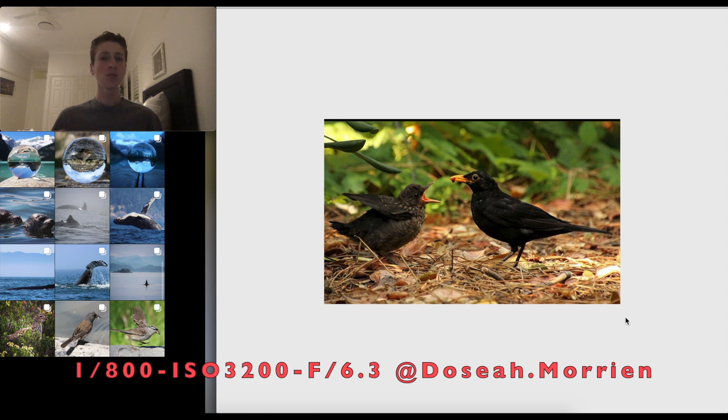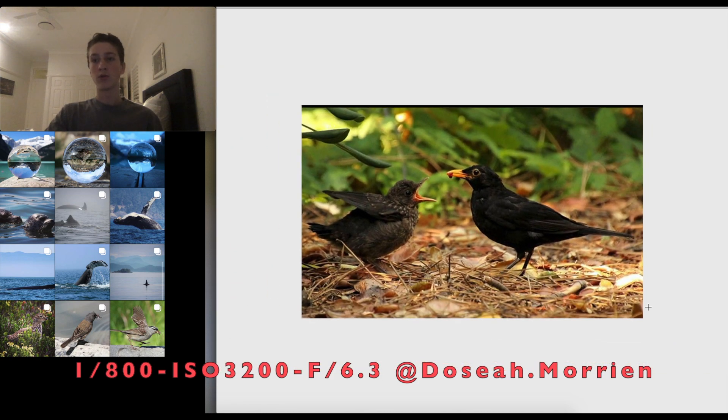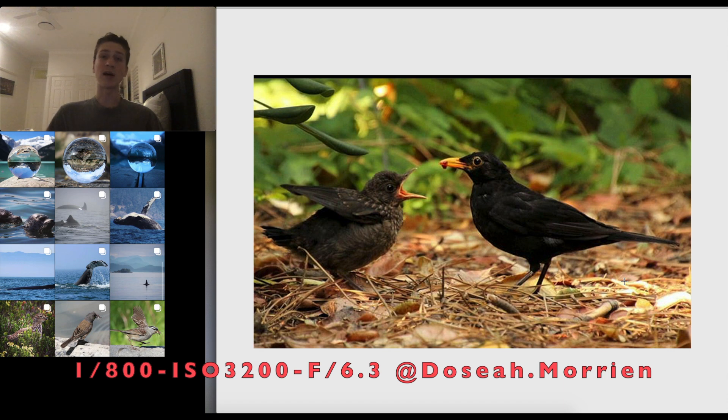Looking at the settings, the ISO is quite high. Judging by the top-left of the image, there seems to be a decent amount of sunlight, so I'd say bring down the ISO — 3200 can introduce a lot of noise. I'd suggest keeping 1/800th and reducing the ISO. You can always bring up exposure in Lightroom. The background is also not as blurred as I'd like, probably because of distance or not using a long telephoto, but apart from that I really like the image.